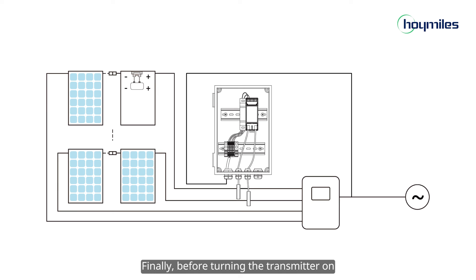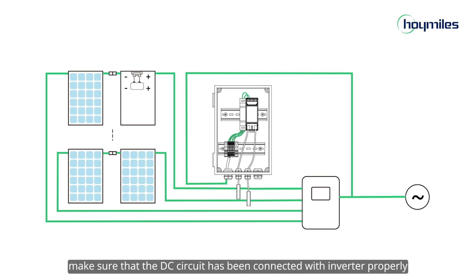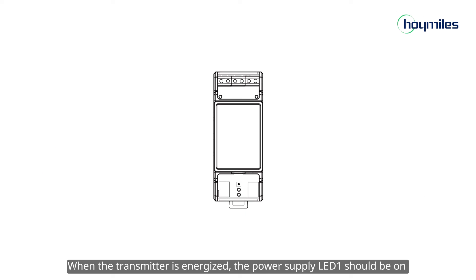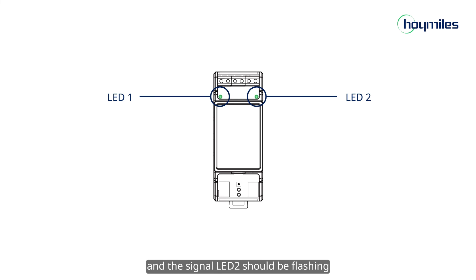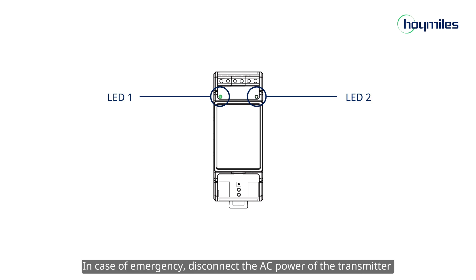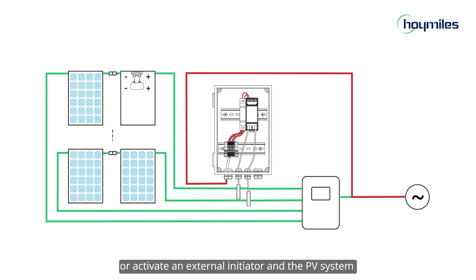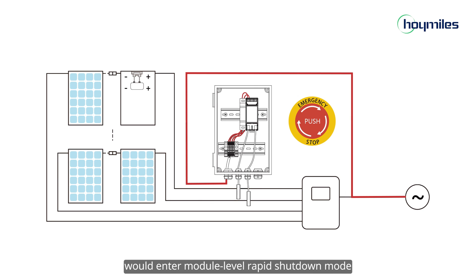Finally, before turning the transmitter on, make sure that the DC circuit has been connected with the inverter properly. When the transmitter is energized, the power supply LED1 should be on and the signal LED2 should be flashing. In case of emergency, disconnect the AC power of the transmitter or activate an external initiator, and the PV system will enter module-level rapid shutdown mode.